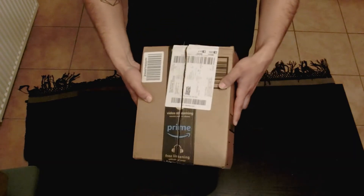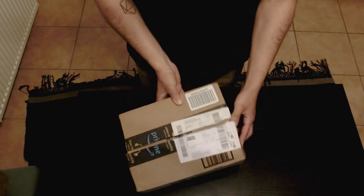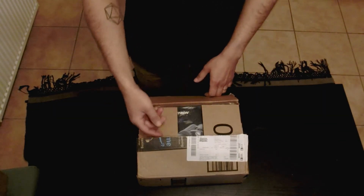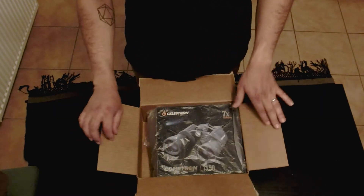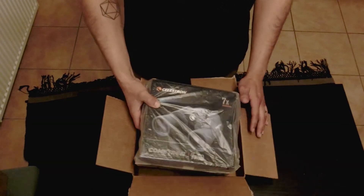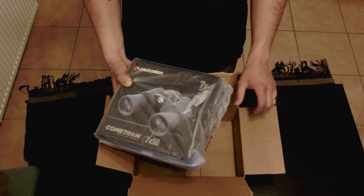This is the box that came in the mail from Amazon. I already got it opened up and let's just see how they came through. Opening them up, it didn't seem like there was a lot of packing in here, so it is kind of worrisome that they didn't get too damaged during the shipping process — and that's all that came in that box.